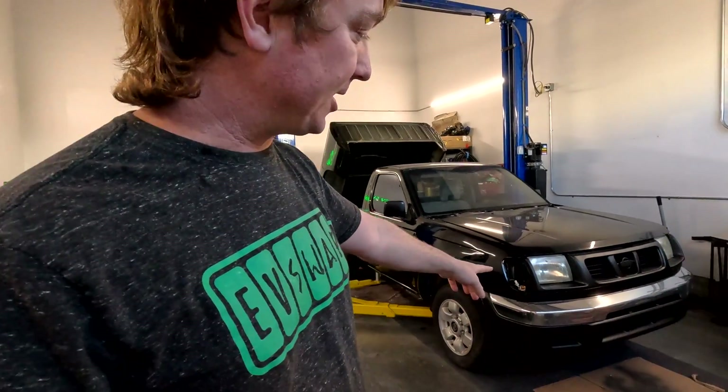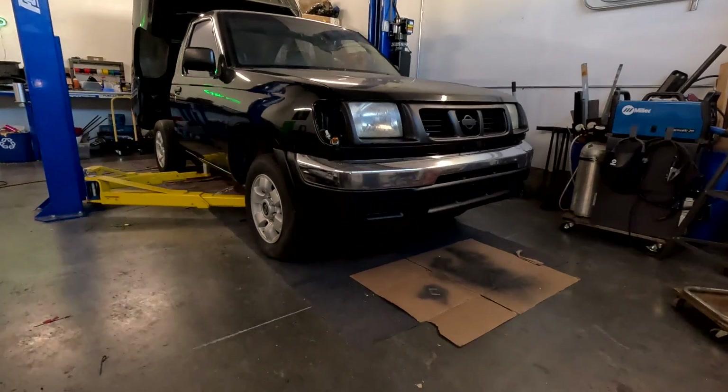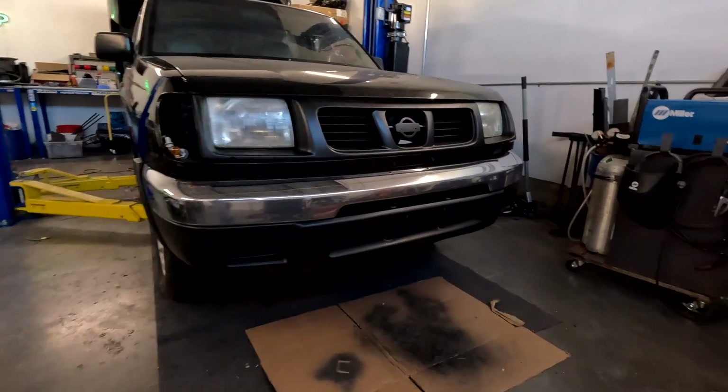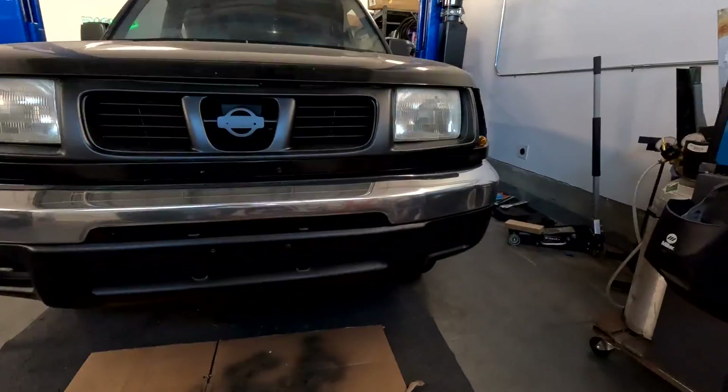You can see we got the front end on it — the bumpers, the grill. We need to get some of the factory clips and stuff to do the final install on that, but let me pop the hood.